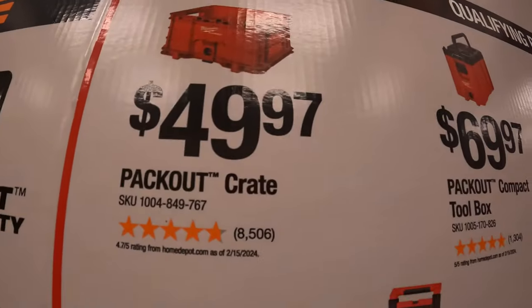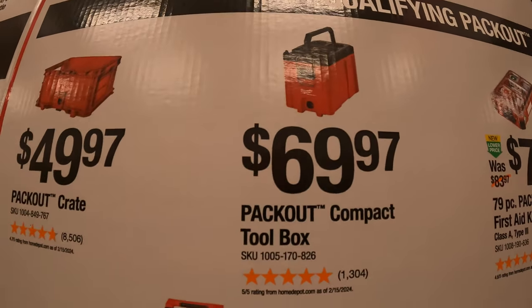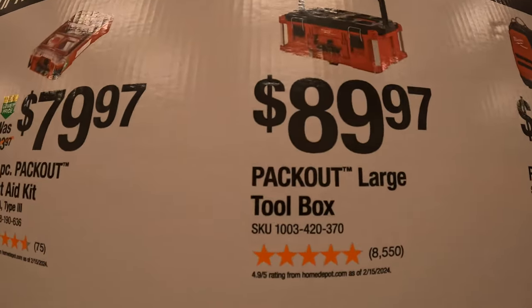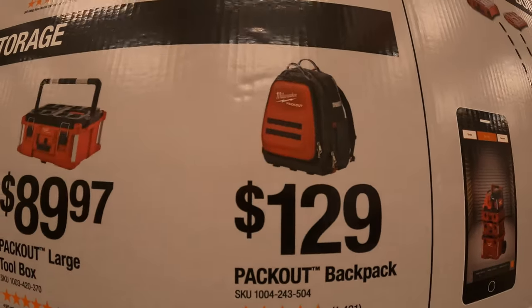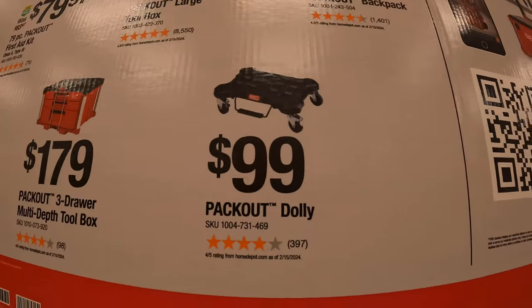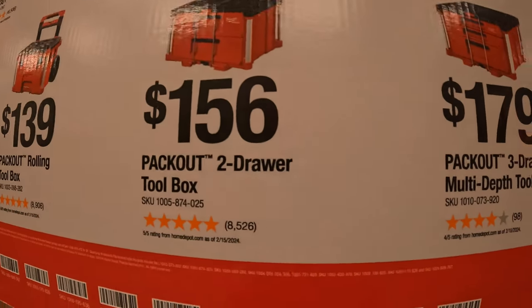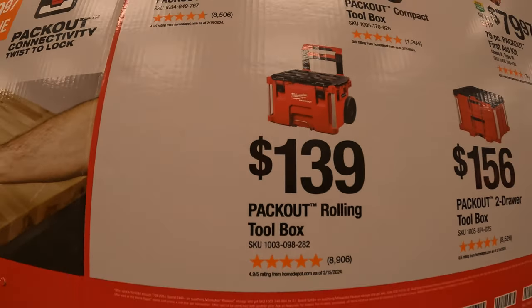$49.97 for the Packout Crate. $69.97 for the Packout Compact Toolbox. $79.97 for their 79-piece Packout First Aid Kit. $89.97 for their Packout Large Toolbox. $129 for their Packout Backpack — I had that for a few years, it did the trick. $99 for their Packout Dolly. $179 for their Packout Three-Drawer Multi-Depth Toolbox. $156 for the Packout Two-Drawer Toolbox. And $139 for their Packout Rolling Toolbox.